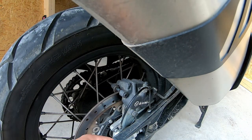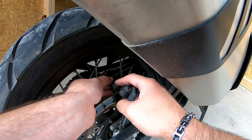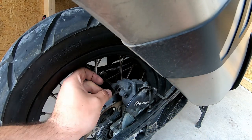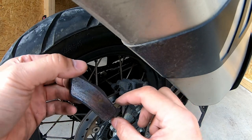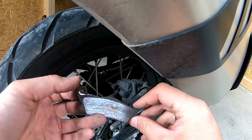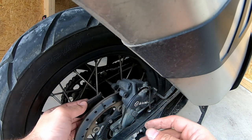You can see the piston contact surface here — just push this one a little bit further and take the other one out. This motorcycle has a very simple system: one safety pin on one side and a locking mechanism on the other to keep it in place.